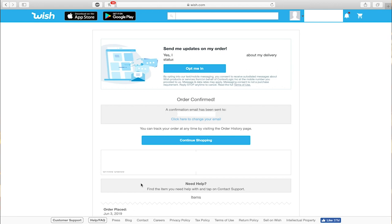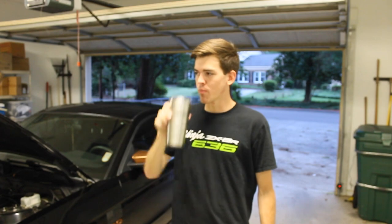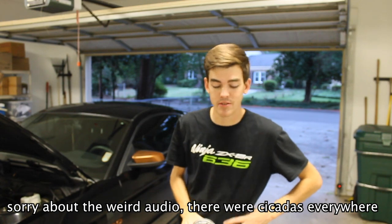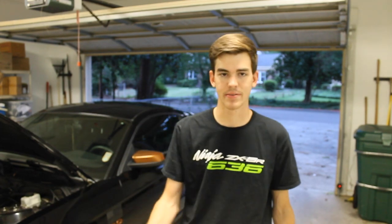I'll update you when it gets here, which should be the end of the month - about 20 days. See y'all in three weeks. All right, so it's now the 25th, about three weeks later. I actually got all my stuff like last week but didn't have time to film, so here we are.